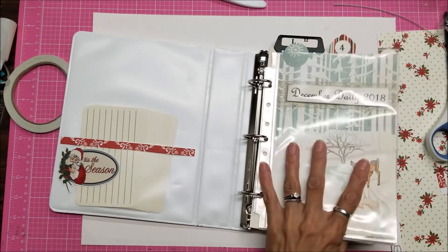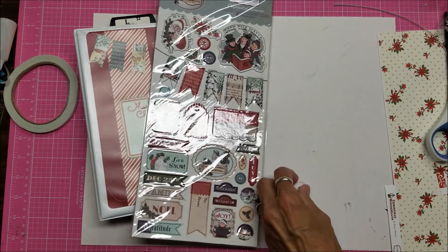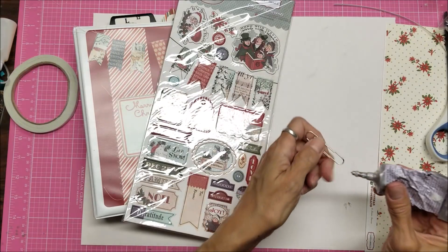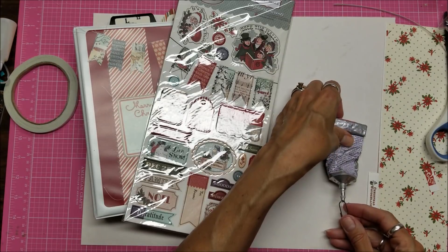One other thing while I have this all out: I was thinking of making a paperclip using one of my paperclip blanks. I can't find my better ultimate adhesive today — I don't know what I did with it — so I'm back to using the e6000 temporarily.